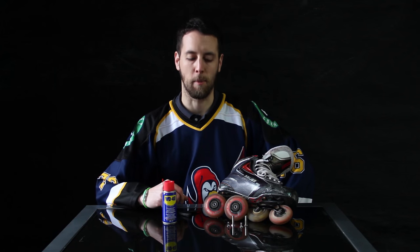Hi everyone, Jens here with Hockey Tutorial. Today we are going to talk about how to clean and grease your bearings using WD-40. Instead of using speed gel and the traditional method, I wanted to show you an alternative that is readily available to most people all around the world. So let's take a look at what we need.